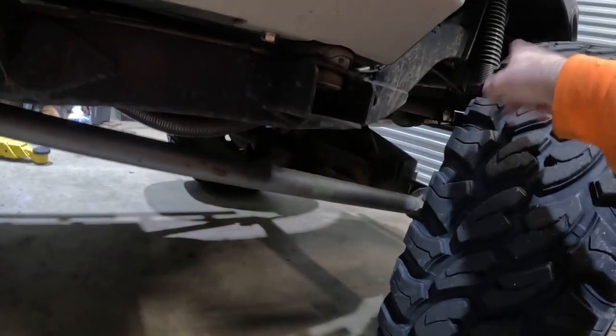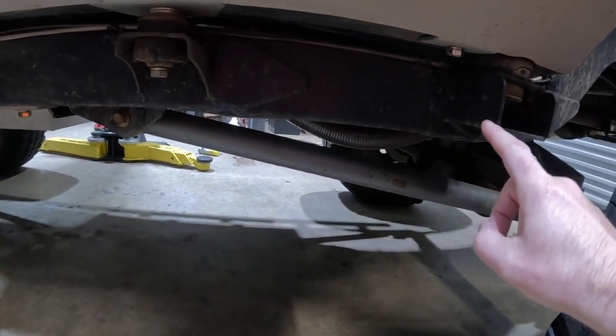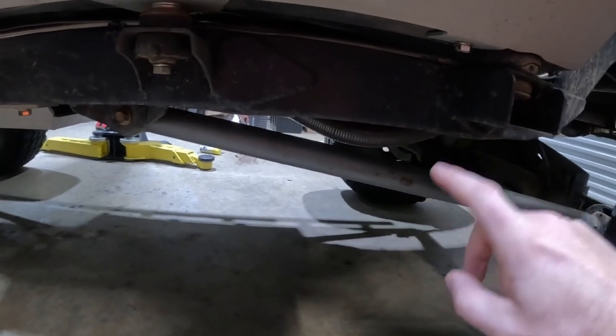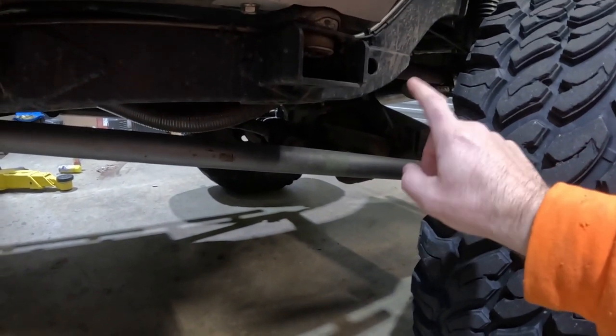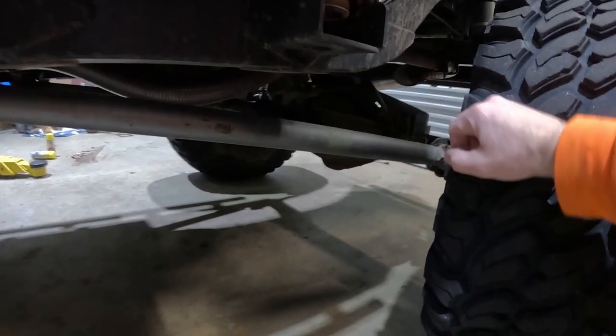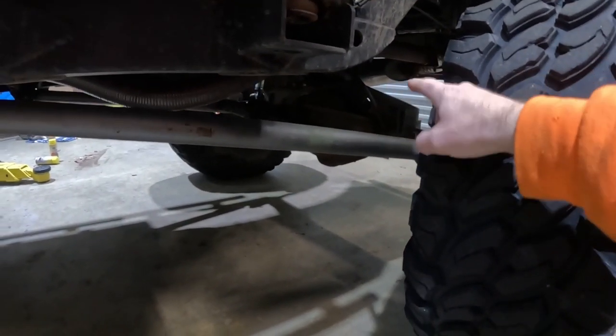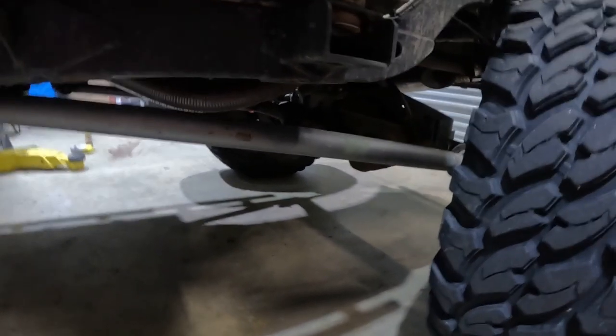Back here suspension-wise, I have the 14-inch ORI struts. I have a 4-link triangulated upper with pretty much straight lower links going on back here. And the 14-bolt has — I think it was an R2 truss, or maybe Ballistic — with the pinion guard and everything incorporated into it.